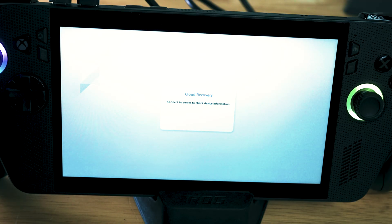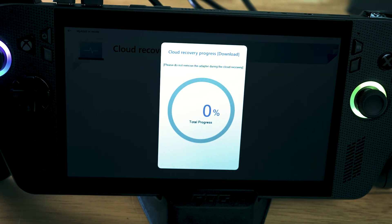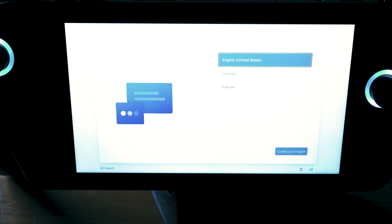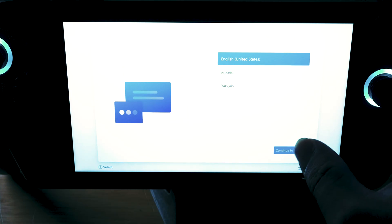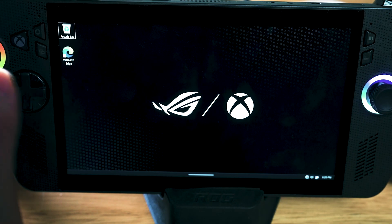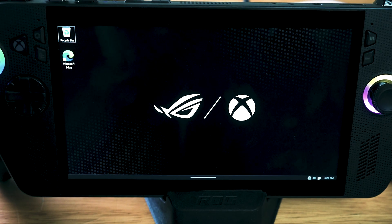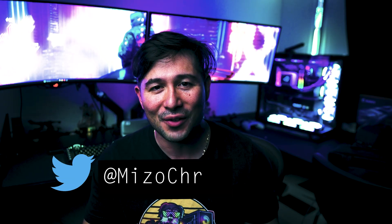Don't panic if you run into other issues — there are always other ways to install Windows, or maybe just install something else. Just let the cloud recovery do its thing. You're going to go through about a million restarts before you actually get to the setup screen — it took forever. But finally we are here, and it's going to be just like when you first set up your ASUS ROG Ally. We are finally back into Windows with a 4TB drive. Now you have beautiful storage inside of your ASUS ROG Ally X — you can store up to 4TB. It's easy enough to do, and some of you are probably going to go crazy and go 8TB.